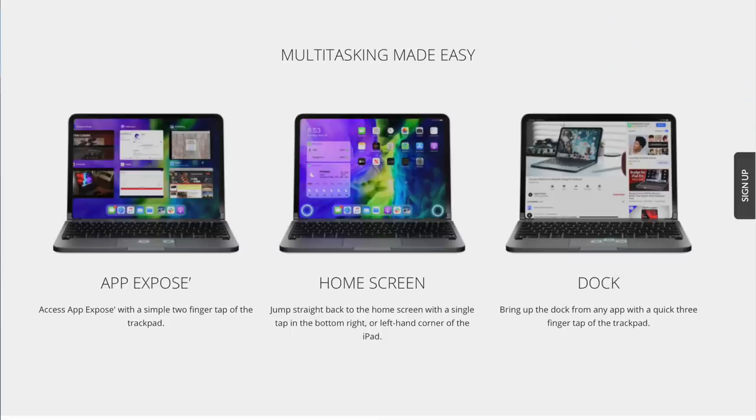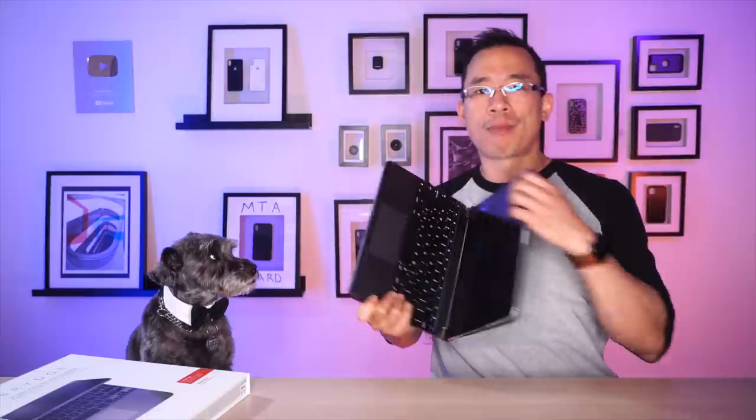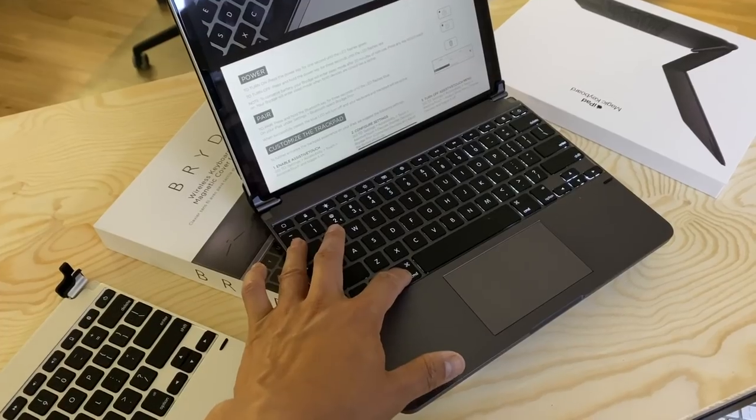To go home you need to tap the bottom right or left corner; to get to app exposé you need a quick two-finger tap; to get to the dock you need a quick three-finger tap. I'm showing you these screenshots because I couldn't get them to work on my Bridge Pro, and I tried for about two days on and off. Bridge's manual is useless, their customer service is non-existent, and my Facebook message went unanswered. Everything I can't do with trackpad gestures I can do on the iPad screen — but then what's the point of this product? Honestly, most of my frustration comes from 20 years of using Apple laptops and loving those gestures. But if you've never been introduced to them, you probably won't notice the difference or care.